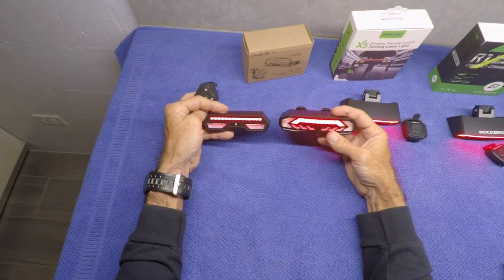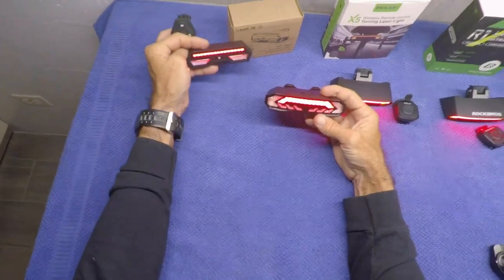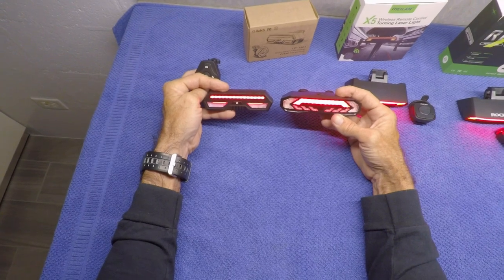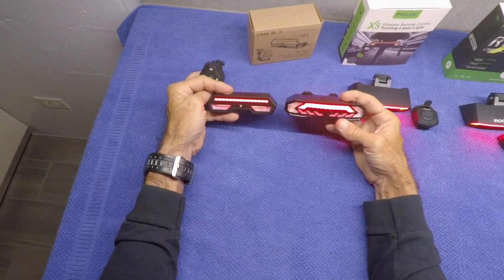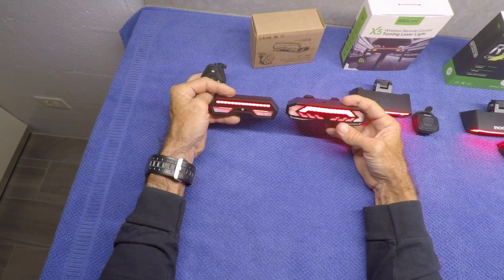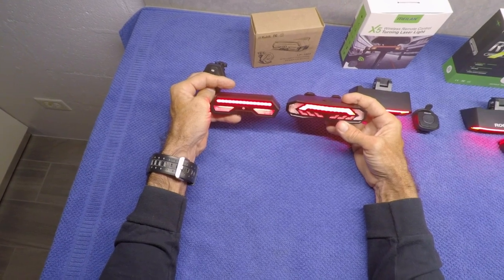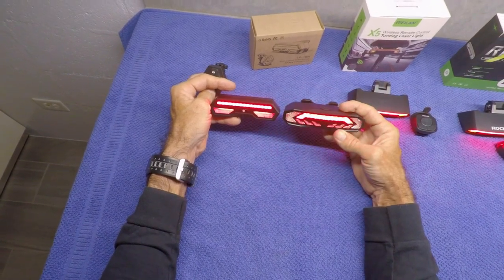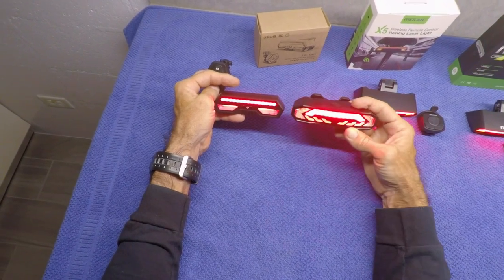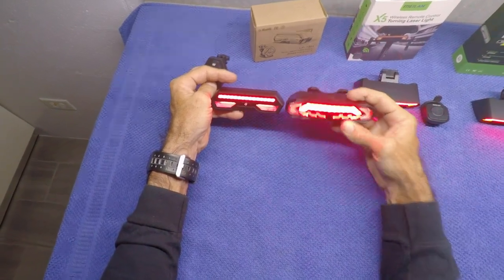Let's compare the two lights side by side. Here are the two different brightnesses I would normally run just cruising down the road. When you push the brake button on the left one, it goes that bright. The one on the right — the alarm one — when you hit the brakes, it comes on much brighter. My main thing is I'm looking for a bright brake light, and that one seems much brighter for sure.